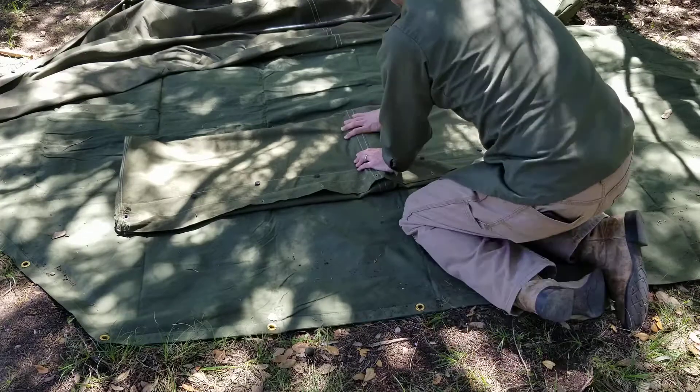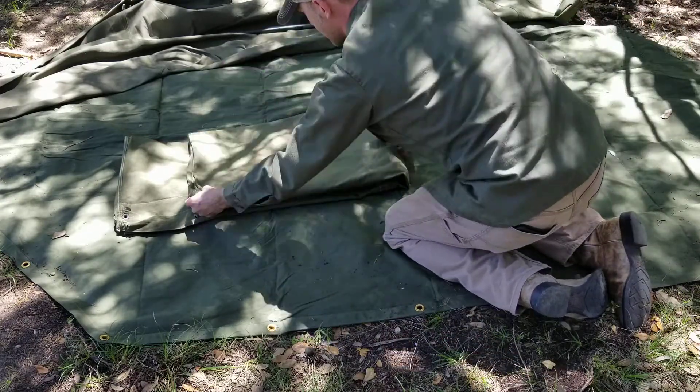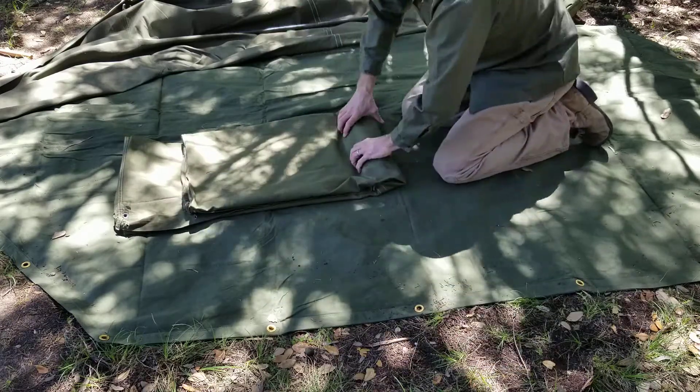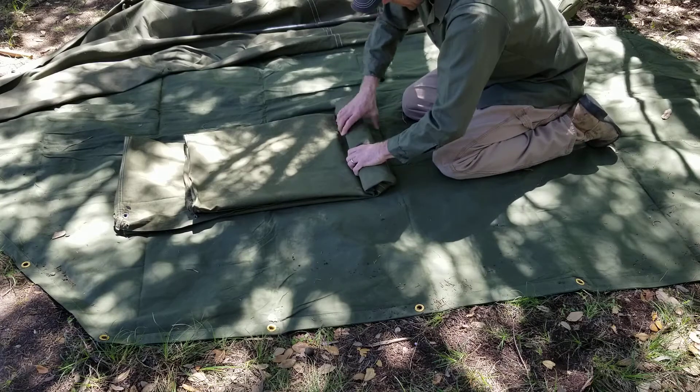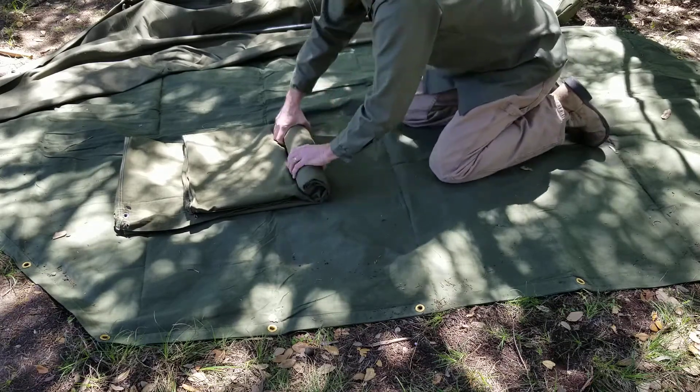My stakes are right here in the middle. I'm going to fold over one side all the way to the stakes, kind of wad them up into a log, and then roll.